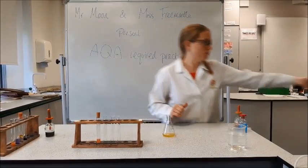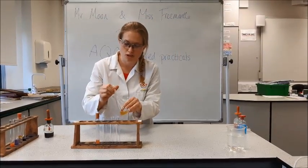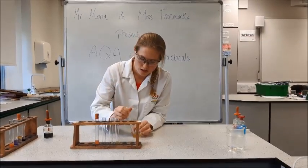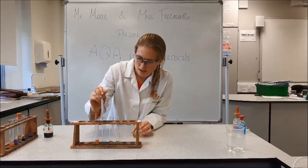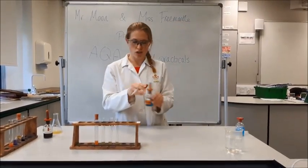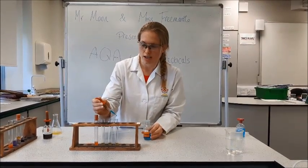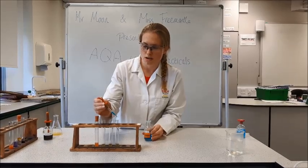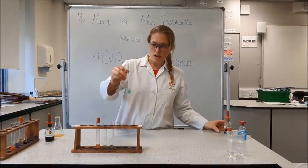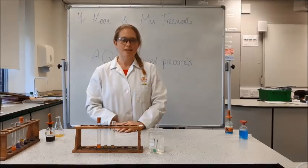I'm going to put the filtrate into test tubes — a round of each. Then I'm going to test for reducing sugars first, so I'm going to add Benedict's solution — ten drops as the instructions say. A little swirl, and into the water bath. We'll leave that there to see what happens.